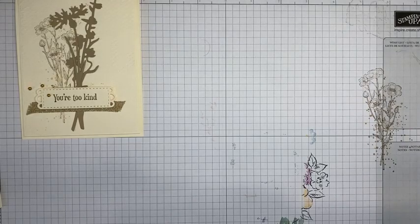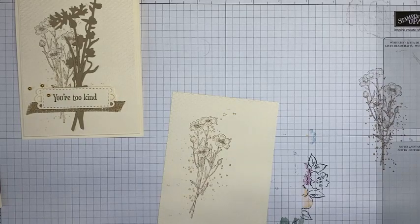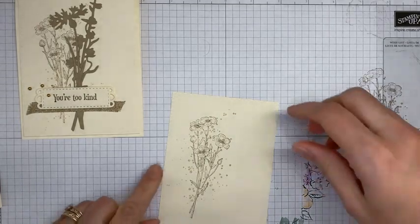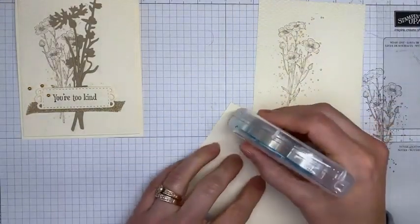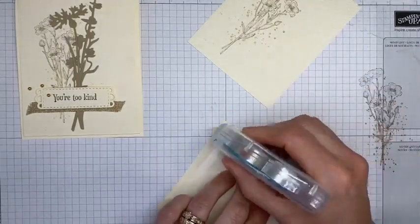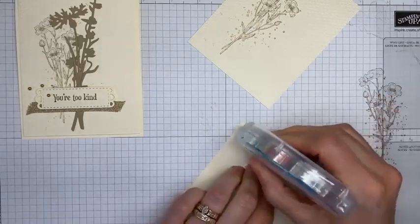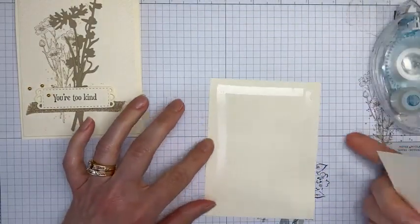Now answering Jeannie's question: the reason I don't put labels on my stamps is purely because I'm lazy. That's the honest answer — I have a lot of stamp sets and they stick to the blocks without the stickers on the back. So that's why — because I'm lazy. I don't have a better answer than that!